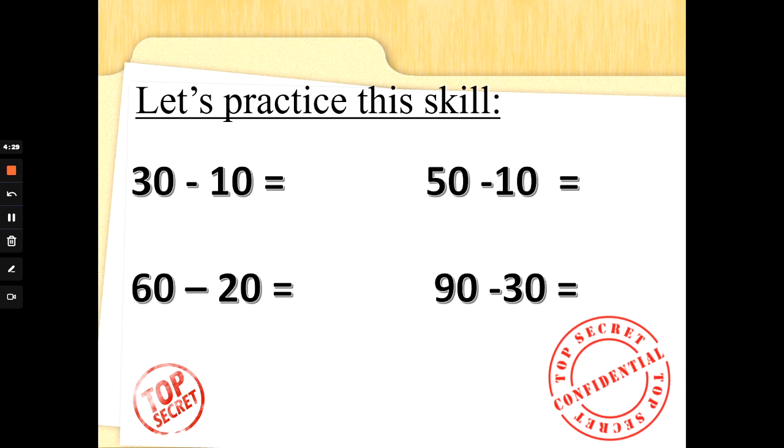So 30 take away 10 — put one finger up and count backwards in 10s from 30: 20. Now if you're not sure how I got the answer, you could have done three 10s take away one 10, and you would have got two 10s and no ones — and you would have still got the answer, 20. What about 50 take away 10? Put one finger up and count backwards in 10s: 40. Well done. And five 10s take away one 10 is four 10s, and that's the same as 40. Now this one says 60 take away 20. A good Special Agent always reads the question. So we need two fingers up — we're going to count backwards in 10s twice from 60: 50, 40. Super subtraction. Well done. 90 take away 30 — that's three fingers up because 30 is three lots of 10. Let's count backwards from 90 three times: 80, 70, 60. Well done. Super subtraction. Fantastic.